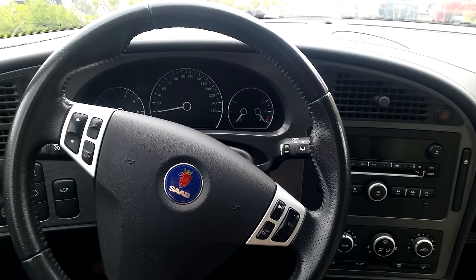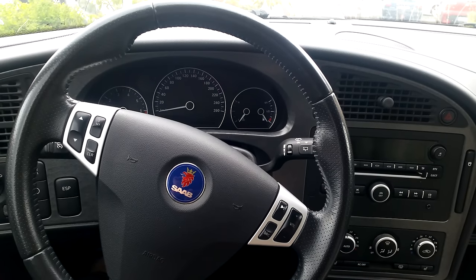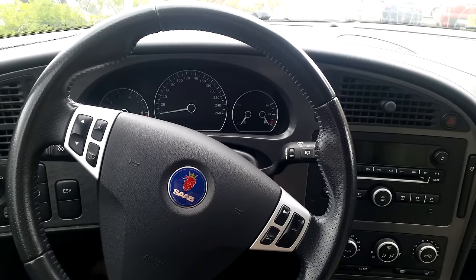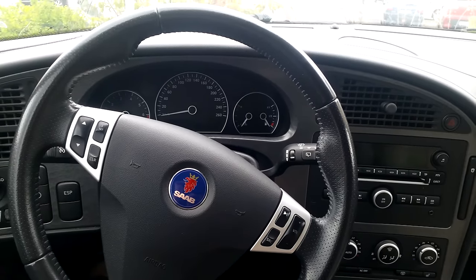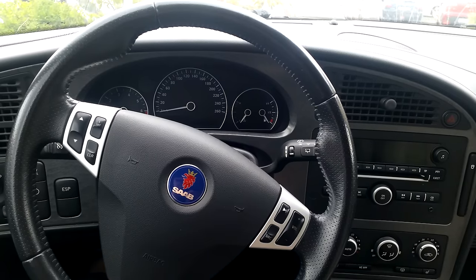Welcome to Trionic 7. I'm Jonathan and I'm finally back in my wife's 2006 Saab 9-5 Vector. It's been a while since you saw this car, but now it's finally time to do an update, because today we're installing the Brodit phone holder in her car.